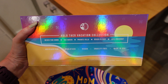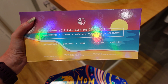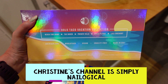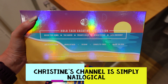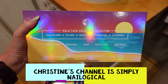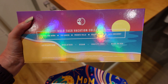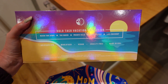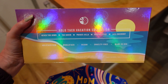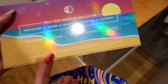On the back of the box you've got all the colors listed. Holo Taco is a brand created by Christine, who is a YouTuber based in Canada, but the polishes are manufactured and sent out from New York. They are cruelty-free and vegan, and she's always got new collections coming out. They're really unusual polishes and in my opinion brilliant quality — probably one of my favorite polish brands at the moment.